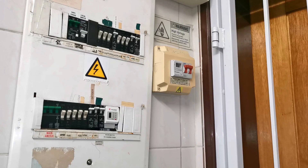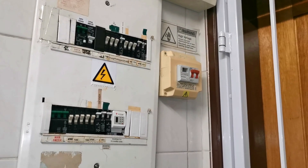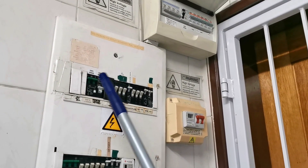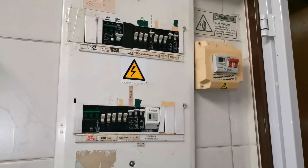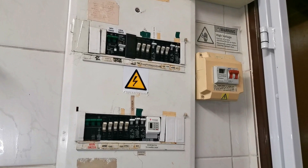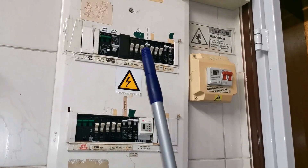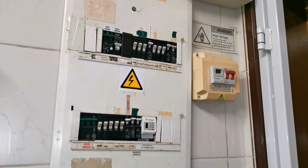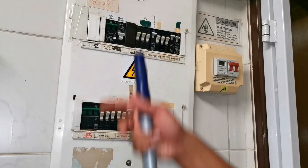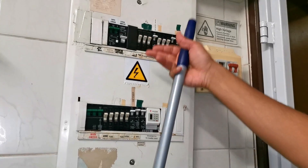It exploded because the person installing it wasn't really familiar with three-phase power. Long story short, there was an issue with one of the neutrals. When he put the earth leakage up it tripped, he made some changes, it tripped again, he made some more changes, and then it exploded.